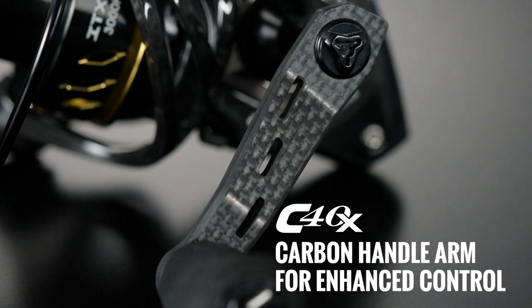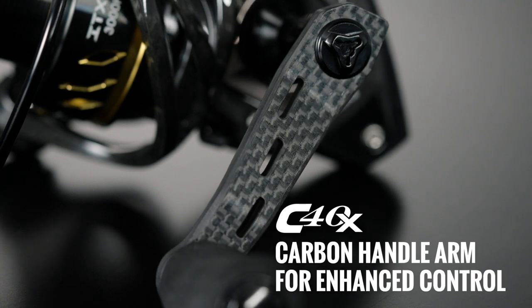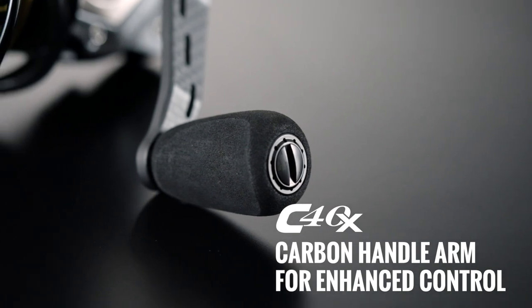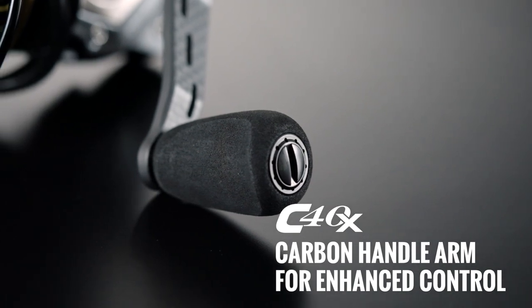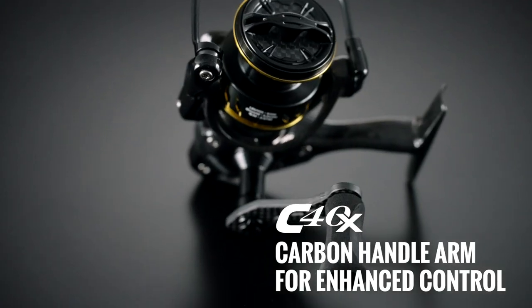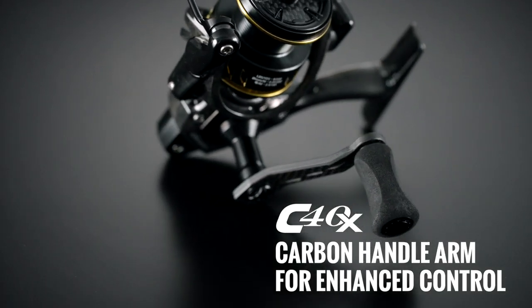Enhancing both style and functionality, the ITX-CB reel also boasts a carbon handle arm complemented by a comfortable felt EVA knob. This winning combination not only adds a touch of elegance to the reel's design, but also provides anglers with a superior grip-enhanced control.